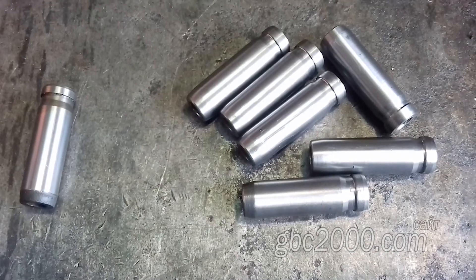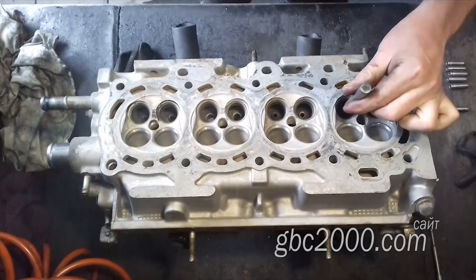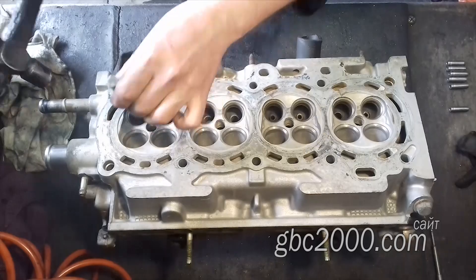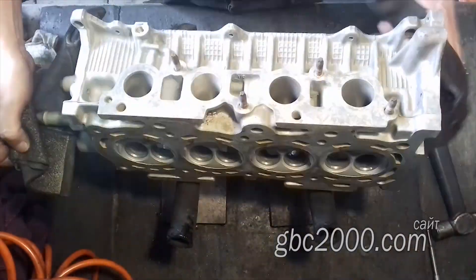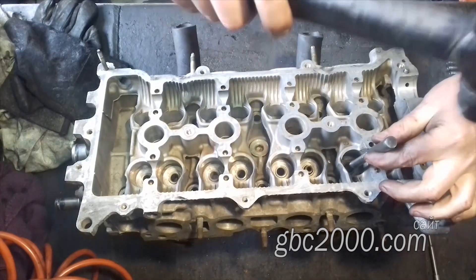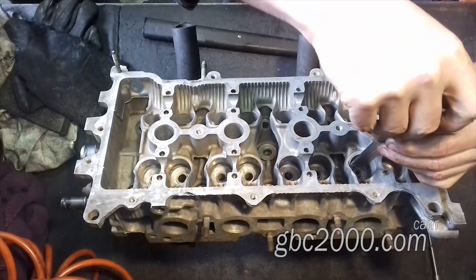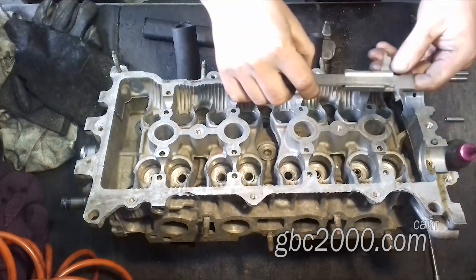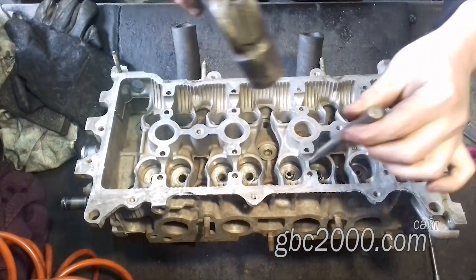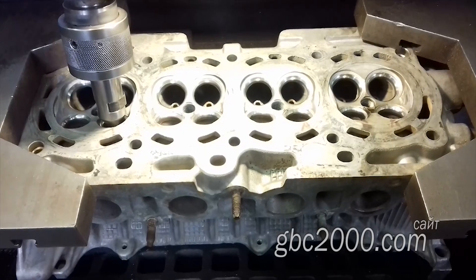Втулки готовы. Готовлю инструмент. Грею головку и приступаю к замене. Выколоткой удаляю изношенные, отмеченные мной втулки, а на их место устанавливаю изготовленные. Во время запрессовки проверяю вылет втулки — у них обязательно есть определённый вылет. Втулки оригинальные, тойотовские, очень высокого качества, меняются идеально, и, как правило, разворачивать их не нужно. Конечно, прокалибровать и проверить обязательно следует, и только затем уже ставить головку на станок для восстановления фасок на сёдлах клапана.